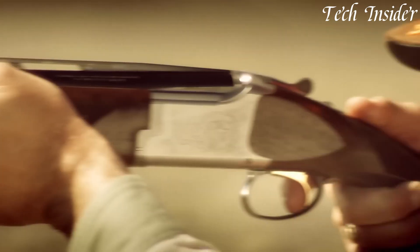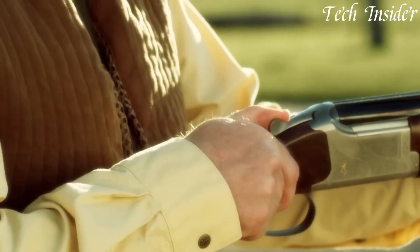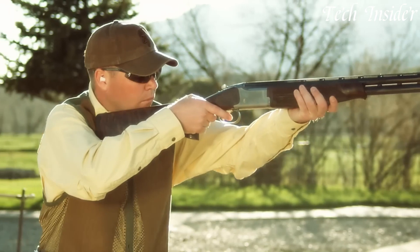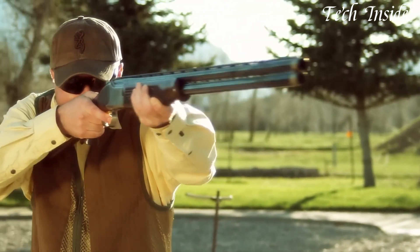Whether you're a passionate bird hunter, a dedicated clay shooter, or a discerning shotgun owner, the Browning Satori represents a symbol of quality and tradition, delivering a dependable and versatile solution for those who appreciate the beauty and performance of an over-and-under shotgun.